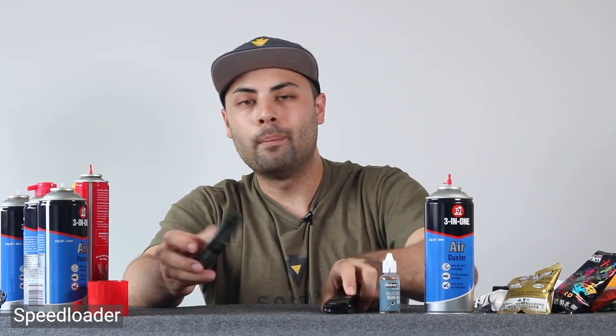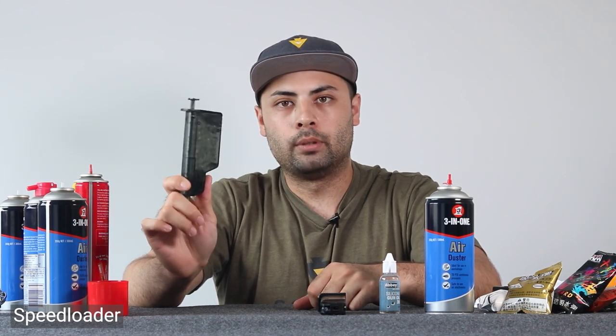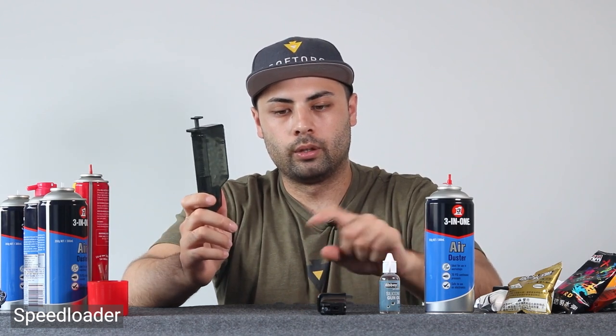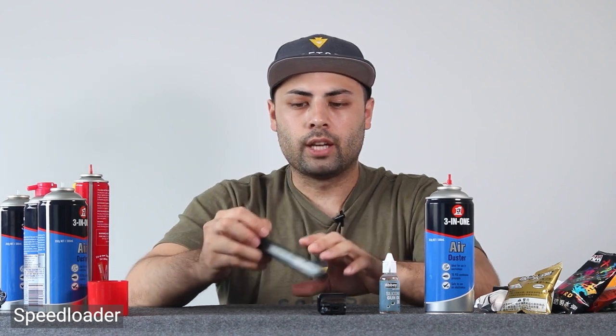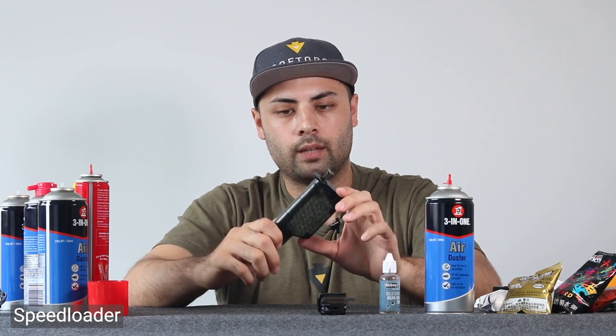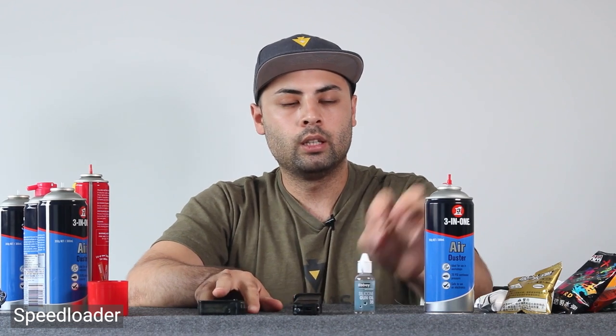I imagine retailers will start selling speed loaders on their own. I believe you also get them with the Python or revolver-type gel blasters to load the little cylinders. Anyway, that's the basics of what you're going to need.